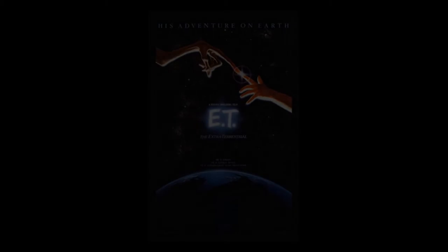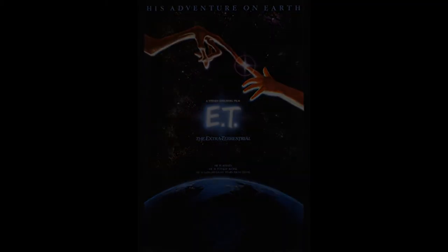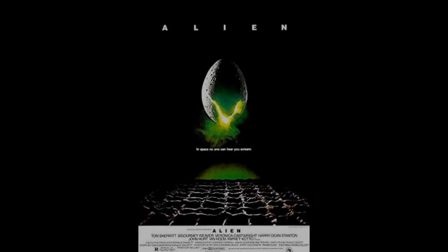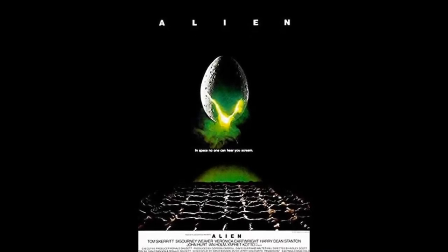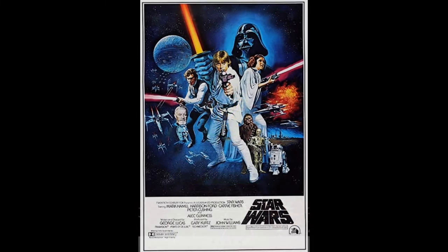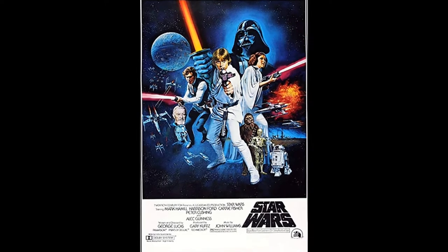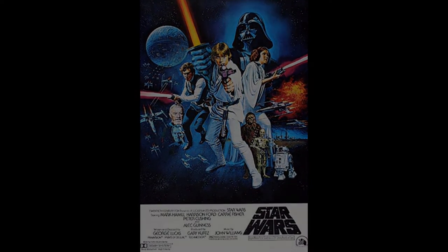One of the most important parts of promoting a business or a movie is the poster. A lot of famous movies have really good posters, like the classic 1979 Alien movie with the oozing egg, or the really nostalgic Star Wars poster. And while these posters are really hard to make in their pure form, with recent image manipulation technology it actually got kind of easier.